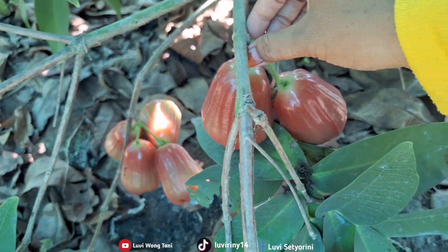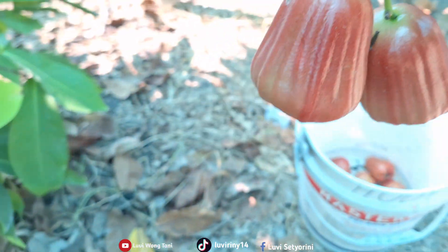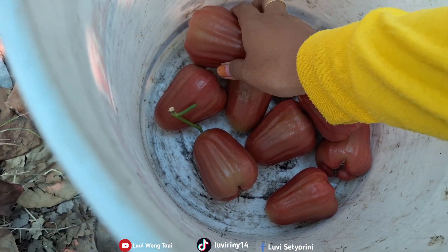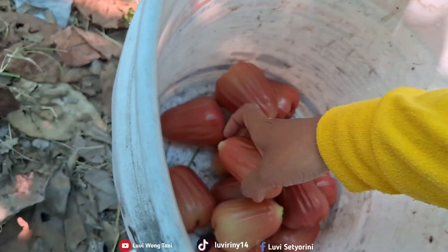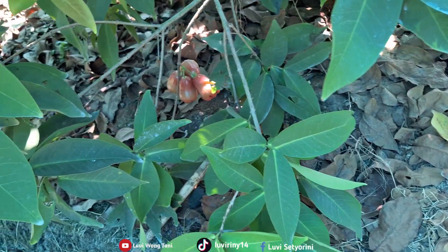I'm picking this one too. Look, it's red, friends. The guavas are also large. They look beautiful. Oh yeah, friends — my videos reach viewers from so many places. Comment below and let me know where you're watching from!